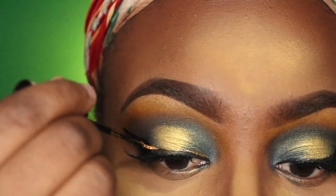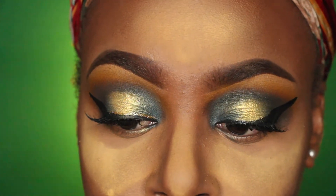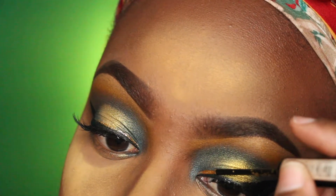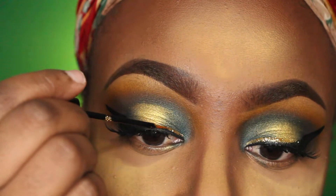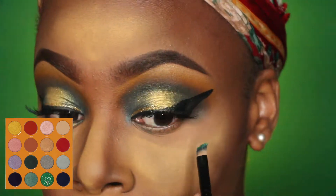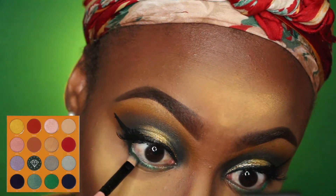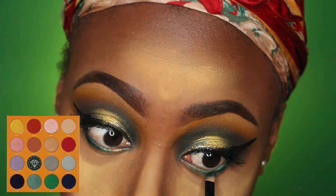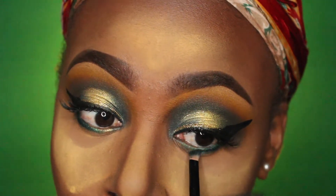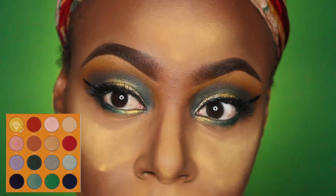Now I'm lining the winged liner with a glitter liner from NYX, just to give it more flair — I love using glitter on everything. Next I'm working on my lower lash line, going in with Buzo from the same Magic Palette, then going over the Buzo color with Azure — the same color used to create the halo effect on the eye. The last color on my bottom lash line is Nubia, the gold from the same palette.